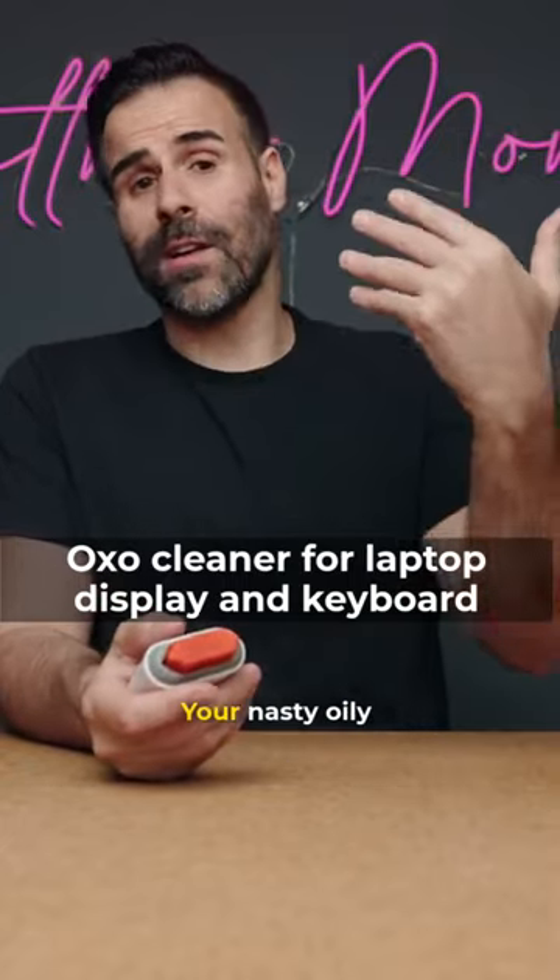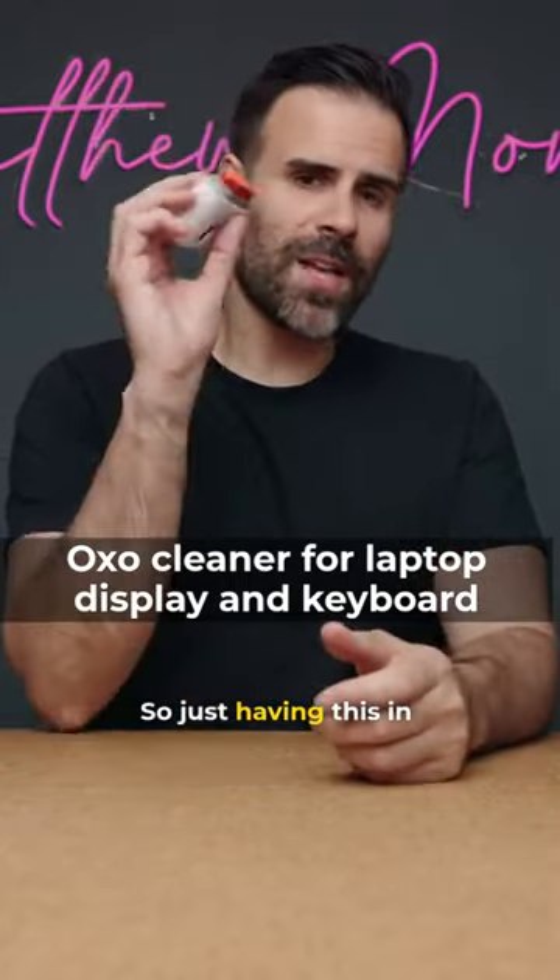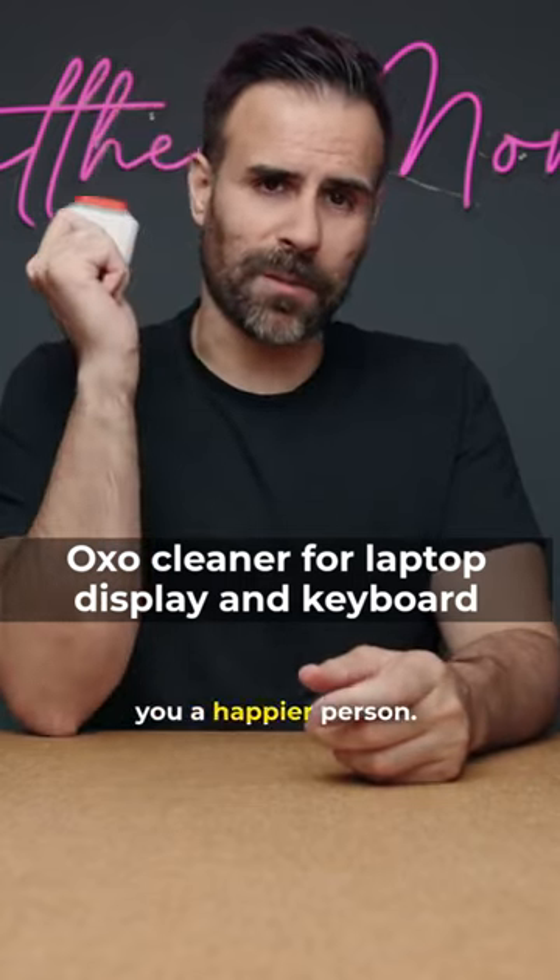And what's on your keyboard? Your nasty oily fingerprints. So just having this in your pocket to keep things clean will make you a happier person.